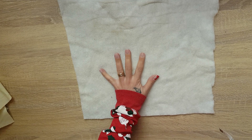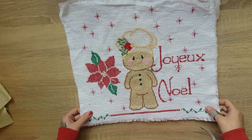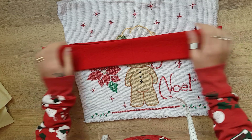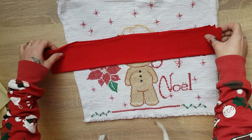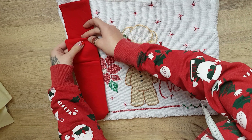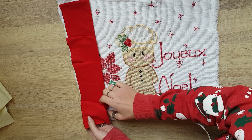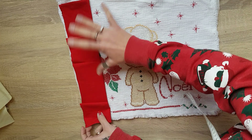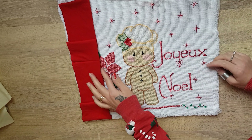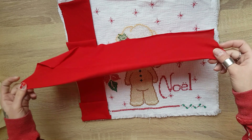Allora inizio dall'imbottitura per prima. Sopra, con il dritto rivolto verso l'alto, metto il mio disegno, che sarà la parte frontale. Poi prendo le strisce rosse, le vado a piegare e le vado a mettere qui sul lato, piegando su se stesse. Visto che è troppo corta, la vado a fare per due volte. Ma se volete farla con un riccio ancora più movimentato, basta fare la striscia di stoffa un po' più lunga. Con la piega rivolta verso l'interno. E faccio la stessa identica cosa per l'altra stoffa rossa.